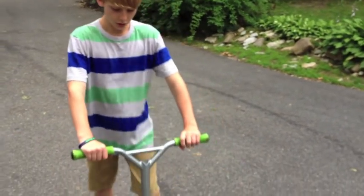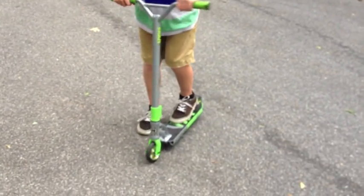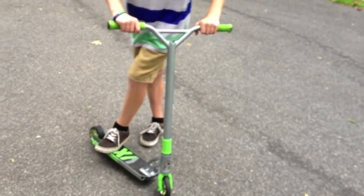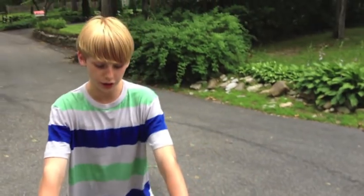One more thing — you can use tail whips in different kinds of combos. Instead of just a simple tail whip, you could learn double tail whips, or a tail whip bar spin. There's so much you can do with a tail whip.